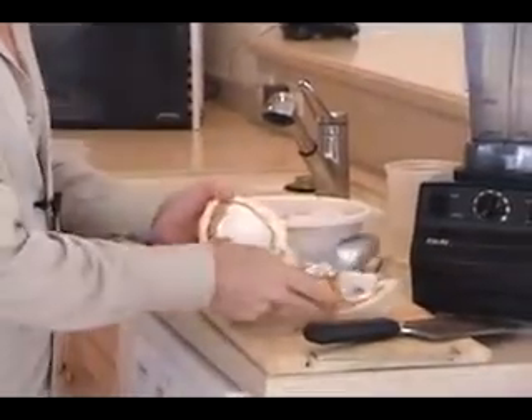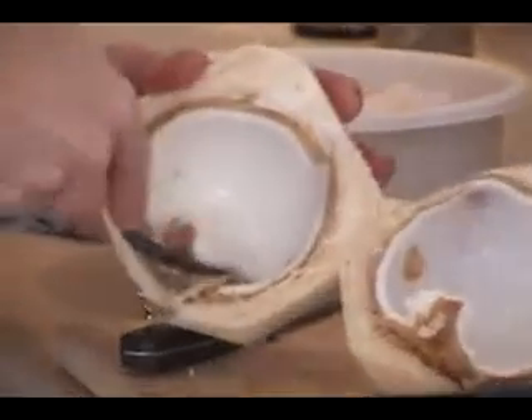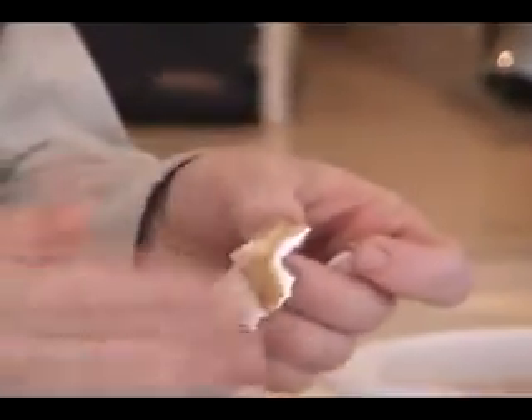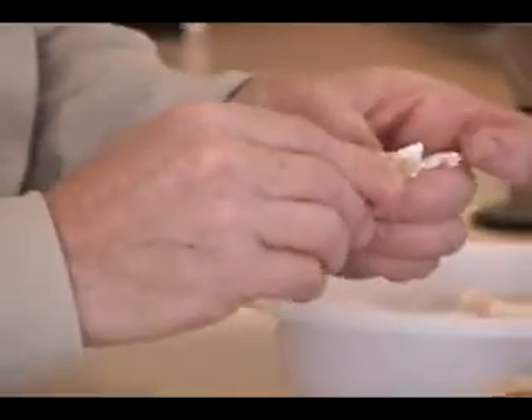Now one thing when you scrape the meat is that the place where your knife cuts sometimes breaks the shell. So when you scrape the meat out, you're going to get little bits of shell on it like this. This stuff does not blend — even the smallest little sliver will not blend. And whatever you make, eventually you're going to bite into it and it's going to crush your teeth and it hurts. So you want to make sure that you have all of this off.